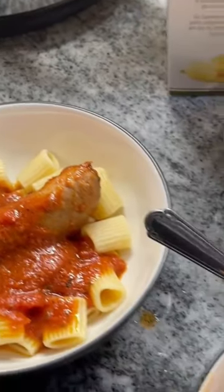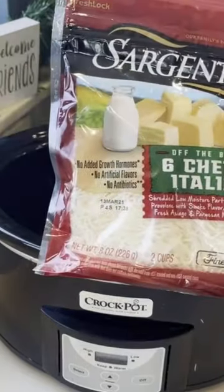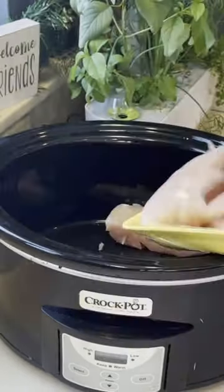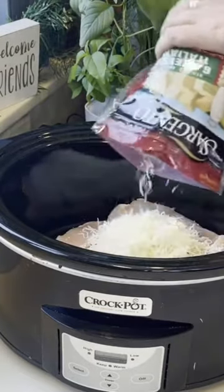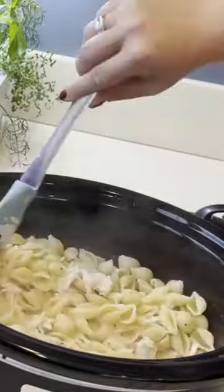Here are three crockpot meals with less than four ingredients in less than 60 seconds. We've got Italian chicken: one package of chicken tenderloin, eight ounces of Italian blend cheese, and one bottle of Olive Garden creamy Italian style dressing. Cook on low for six hours until bubbly. Cook your favorite pasta, mash that chicken, mix it up, and serve up the cheesy goodness.